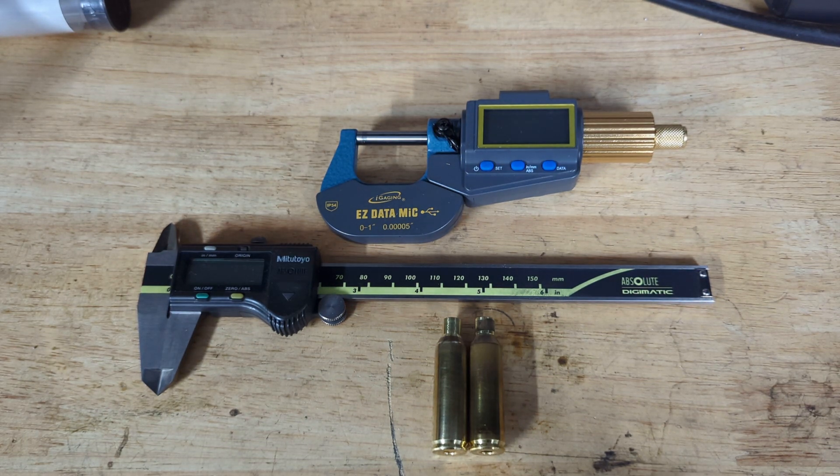Hi everyone, quick video to continue the discussion around the 6.5 PRC slash 7 PRC — the 6.5 version necked up to 7mm — which is gaining traction in F-Class at the moment, particularly F-Class Open.